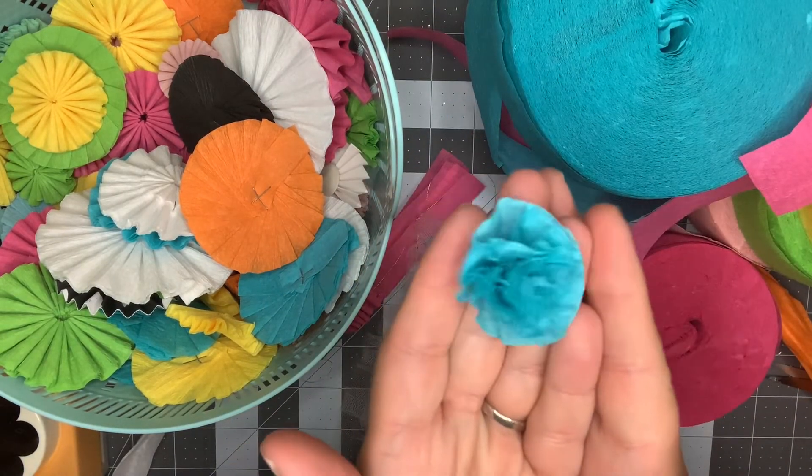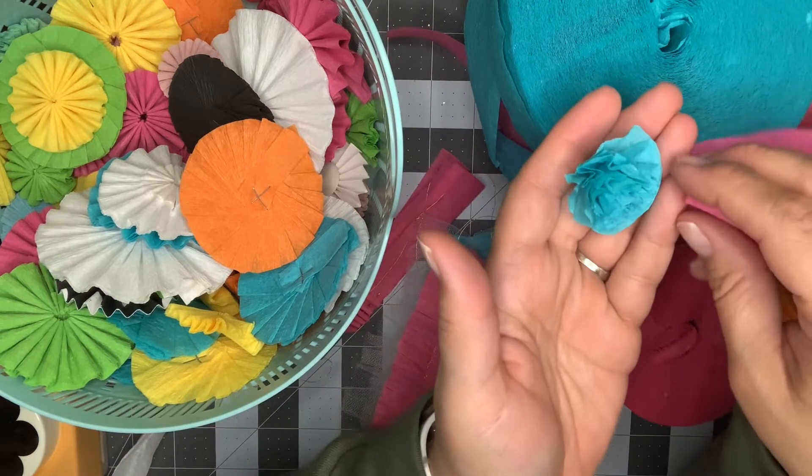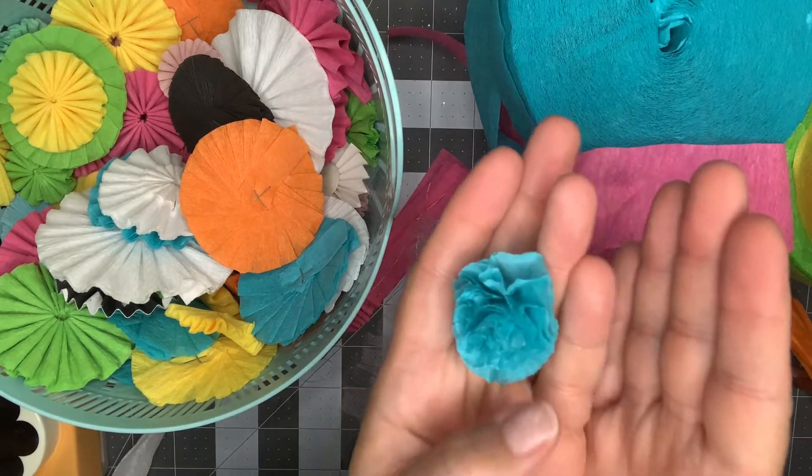When you open it up you've got this adorable little crepe paper flower. These little guys clustered together look amazing — just think of all these little colors together, how cute that would be for Easter or summer projects. I love making these. This is my last one, so I definitely need to make some more.